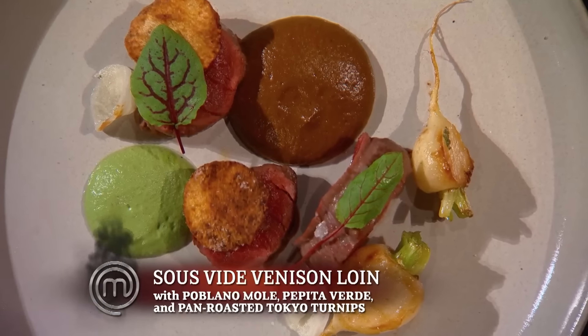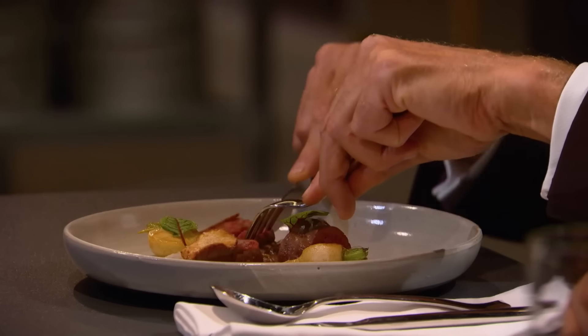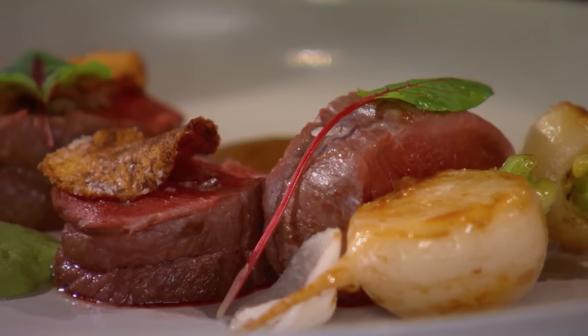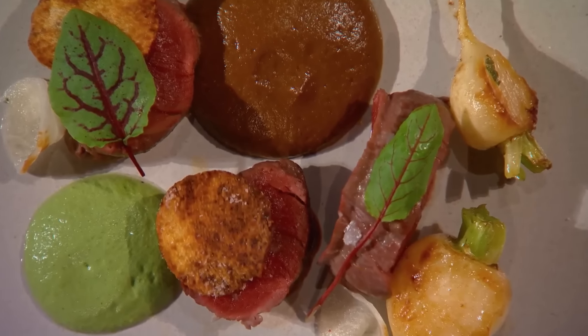Next up is Taya's entree — a venison tenderloin with roasted turnips, a pepita verde, and a poblano mole. I like the presentation: very modern, beautiful colors, very clean. I find the venison underdone in the center, but it is very moist and has great natural flavor. The mole is big and bold but balanced — it has the acidity there. And the salsa verde is more subtle and creamy, a counterpoint to it. I love the balance game she's playing. You can serve venison rare, but rare venison is very strong, and the sauce has to compensate with something fruity and sweet. This combination does not justify the cook on the venison.